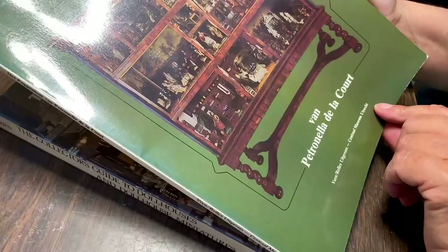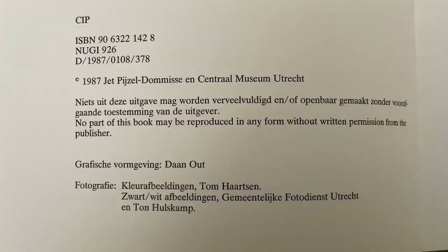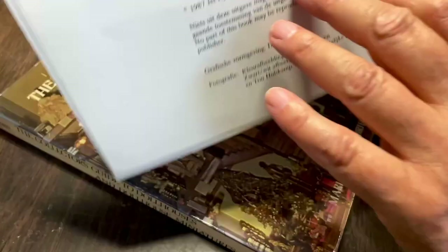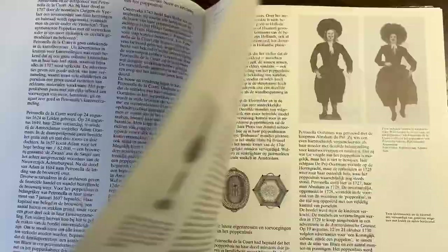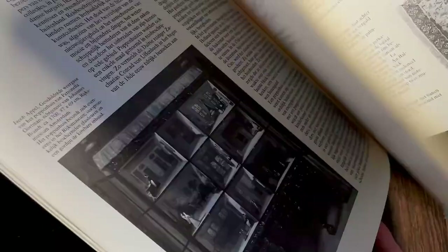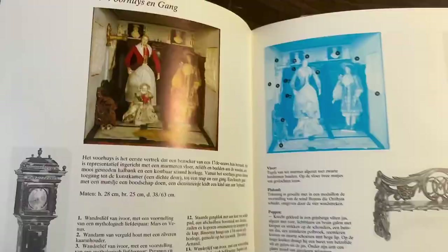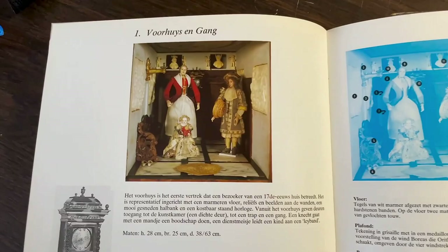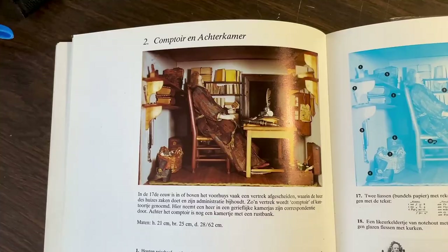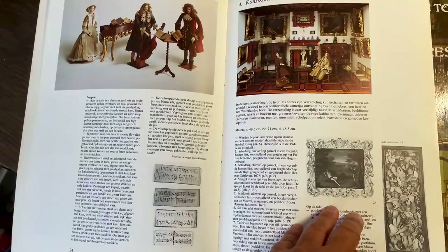This book was written by the same author who wrote the Dutch doll's house Bible, as we call it — Jet Pijssel Dommissen. This one was from 1987. It's a great book with a lot of detailed photos and lots of information, not just black and white photos. It describes every room in the doll's house one by one, and a lot of the miniatures in there, and it talks about the dolls and about the owner. I'm really happy with this one.